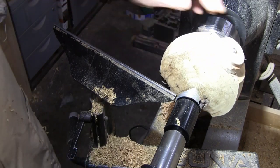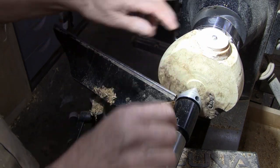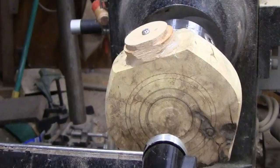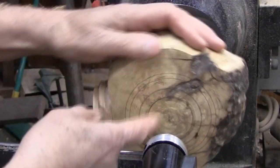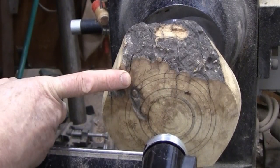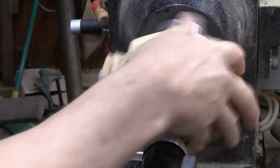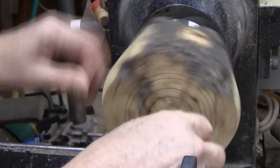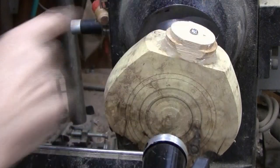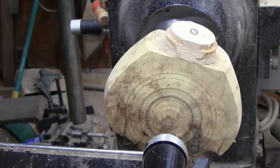I do want to flatten this off and attach yet another tenon onto this side so I can flip it over and make this side look like that. But before I do, I should think about whether I want to put some grooves in here or if I just want to leave it smooth. I've put a few lines on here and I think I know what I want to do. But I will need to put it back on this tenon and get a hole drilled in here before I do it, otherwise I'll end up losing that tenon.